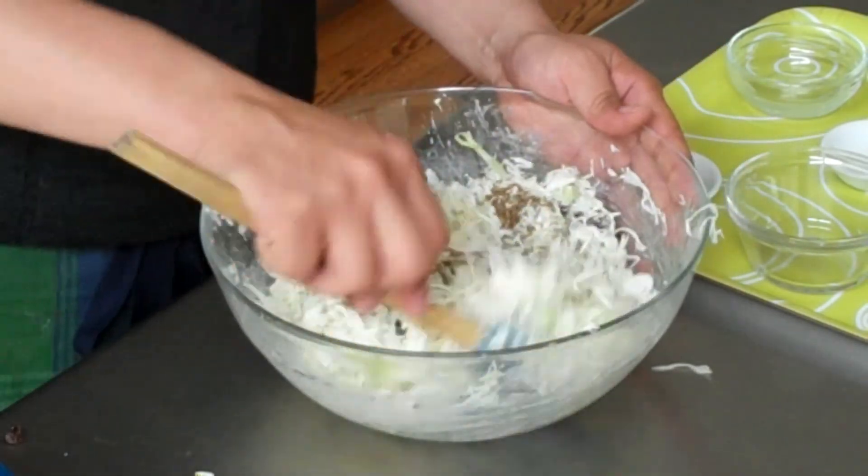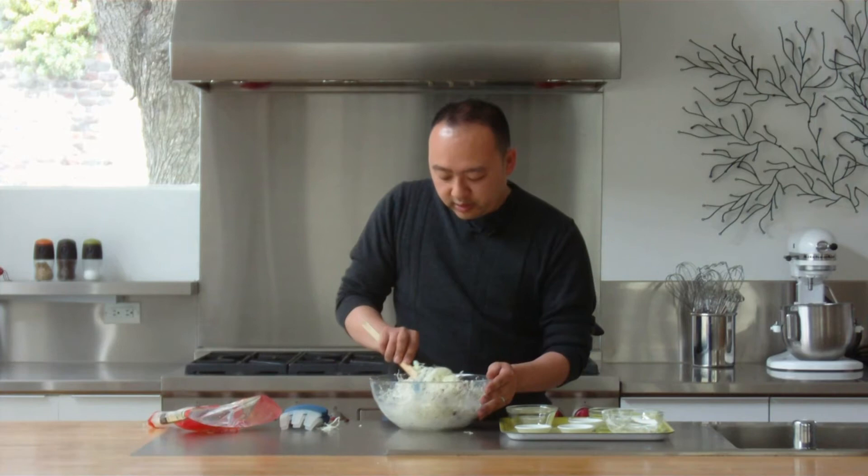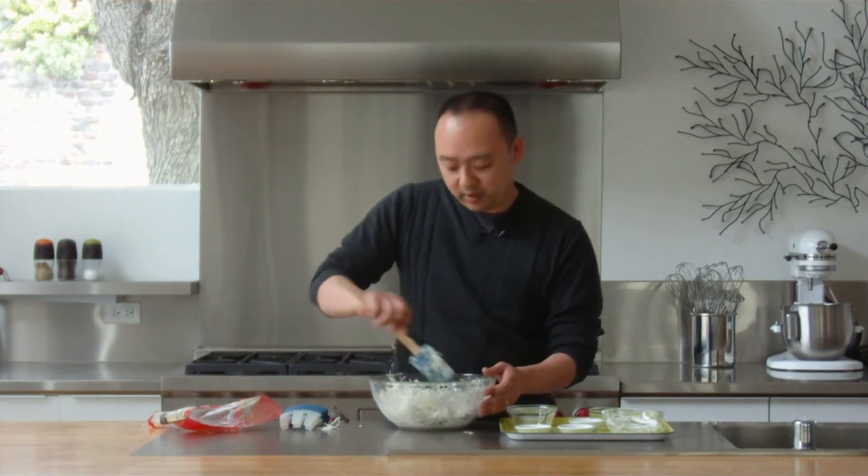Once you're finished mixing and have it nice and combined, put it in the refrigerator. Let it sit for at least 30 minutes to let the flavors have some time to develop, and then you're ready to eat. For more recipes and ideas on your smartphone, go to specialfork.com.